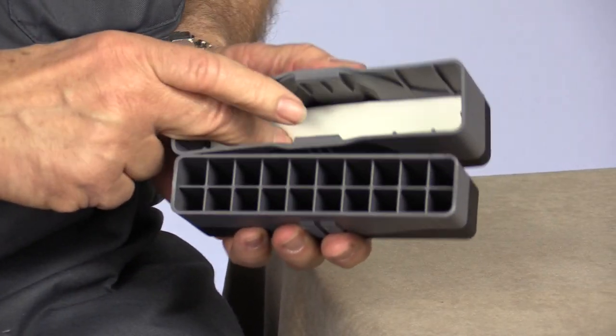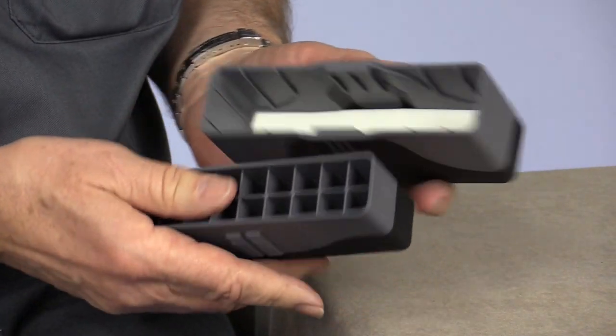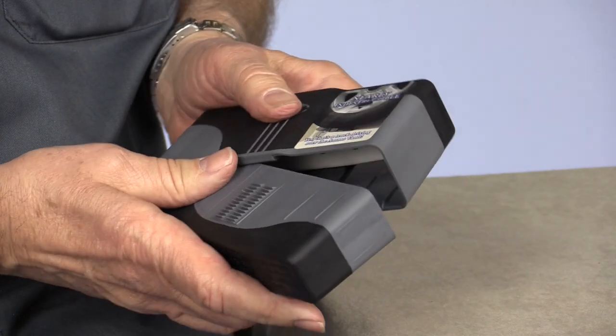It's got a really nice closed cell memory type foam there. And the unit, the box itself will ratchet down, and you put it in and it adjusts to separate sizes of shells, to really small shells. And you can run over it with a truck — it's just as sturdy as can be.